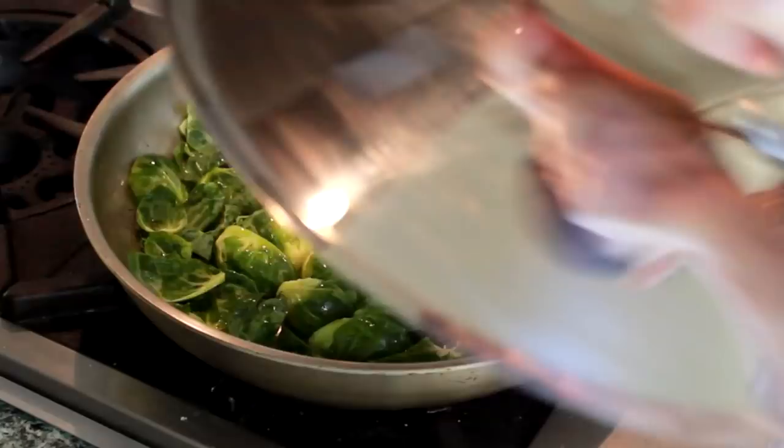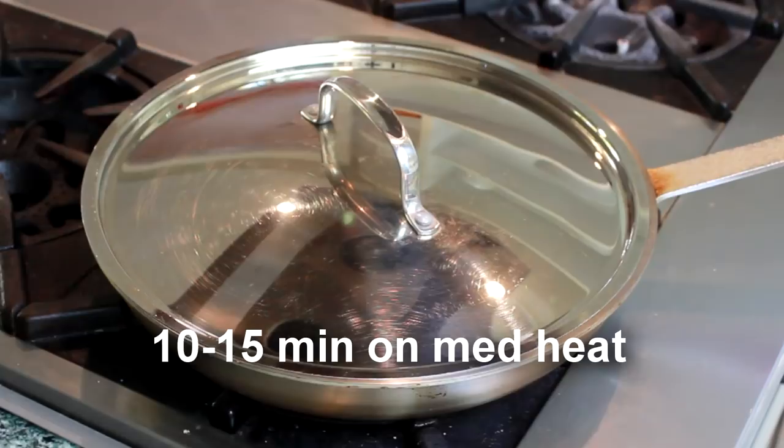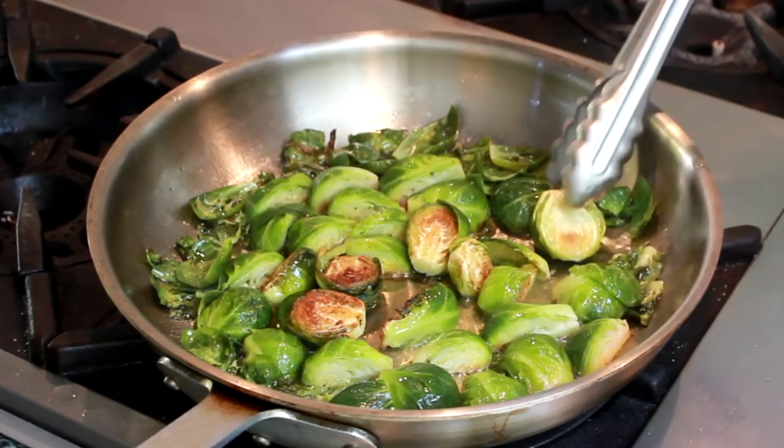Wait for the sprouts to sizzle. When you hear them sizzling, turn down the heat to medium and cook until they brown, about 10 to 15 minutes. You should be hearing soft sizzling noises, not aggressive hissing. It's been about 12 minutes and mine are looking good — at least the ones in the center of the pan. If you run into pale ones on the periphery, keep them flat side down and move them to the center of the pan to finish browning.